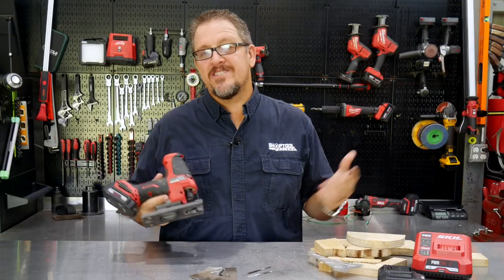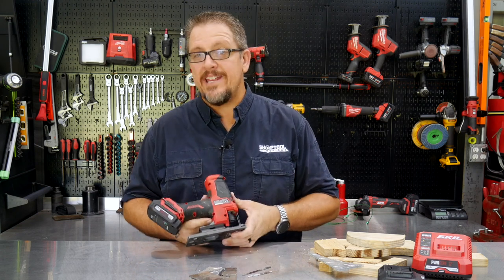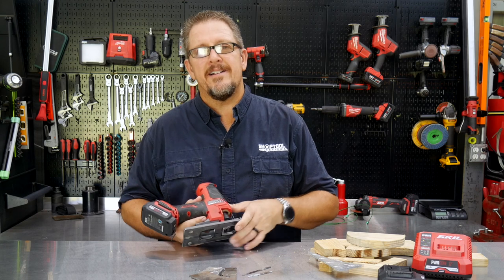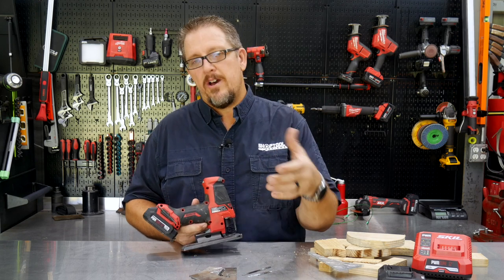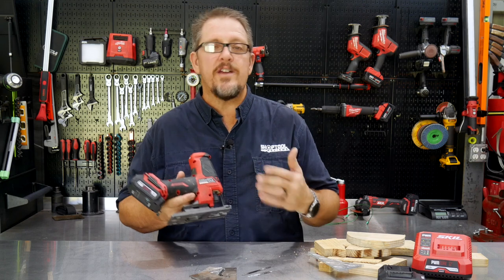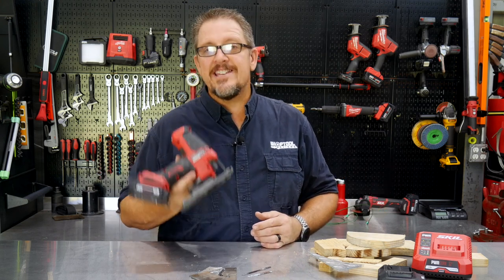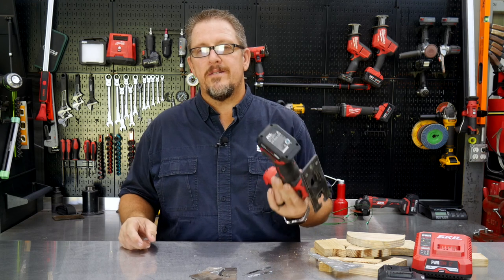The answer is yes — the Skill 12-volt Power Core brushless jigsaw has enough power to do the things we need a jigsaw to do in our shop. Now if you're a carpenter, cabinet builder, or woodworker by trade, there may be a reason to spend $500–$600 on a jigsaw — ultimate low vibration, plenty of power, maybe 18 volts for more run time, or a plug-in tool. But for most of us, we grab a jigsaw for quick work and small projects.